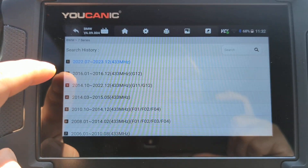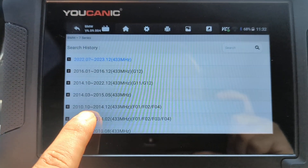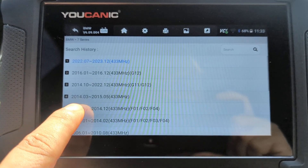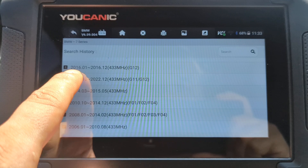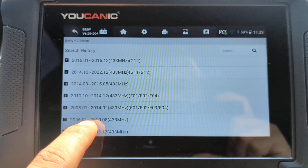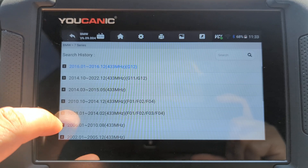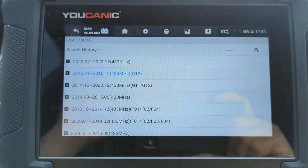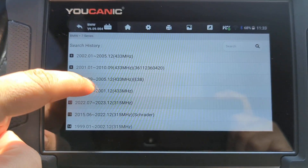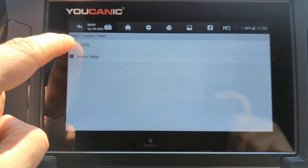Now you need to know the sensor type frequency, but they're usually by year ranges. This is a 2017, and it actually goes by year and then production month. The production month is going to be on the sticker — the VIN sticker on the vehicle. In this case it's 2016. Be careful though, because sometimes you might have more than one option to select, so select the correct one.